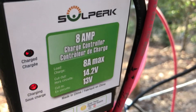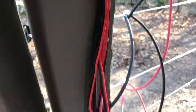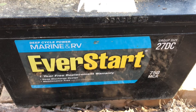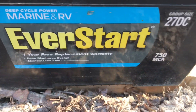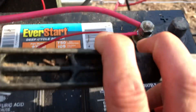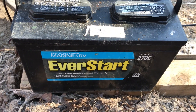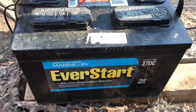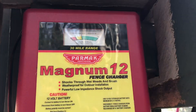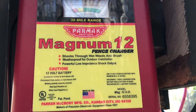Here's the little solar charge controller — this is part of the package from SoulPerk. It's a little 8-amp charge controller. I've got it going down to a little 100-amp-hour battery, just an old spare Walmart special deep cycle battery. You can see how old it is — it's a 109-amp-hour battery. The little solar charge controller has got this thing charged up good.